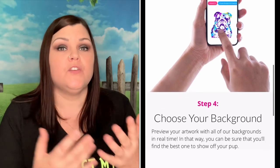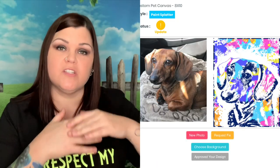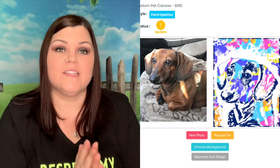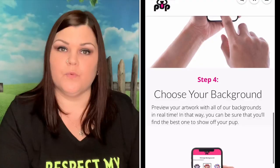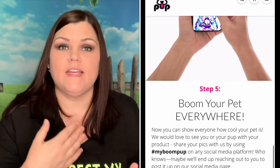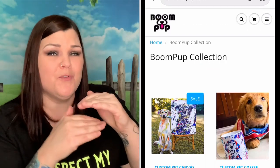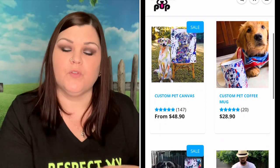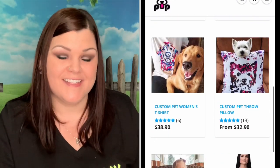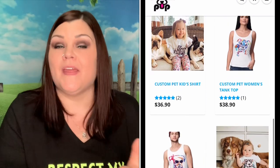They will email you once they have their first draft completed, and they'll send you a link so you can see your draft. My first draft — the picture was down a little too much, her arms got cut off and there was a lot of negative space on the top. So I wrote back to them, and they'll make as many changes as you would like. I asked them to move it up a hair so it's more centered and you can see both of her arms. They said no problem and made the change really quick.